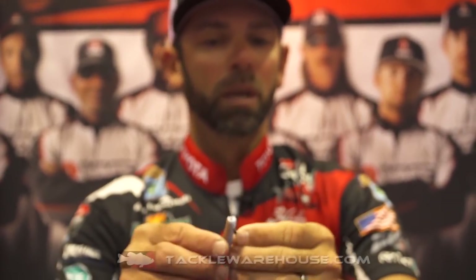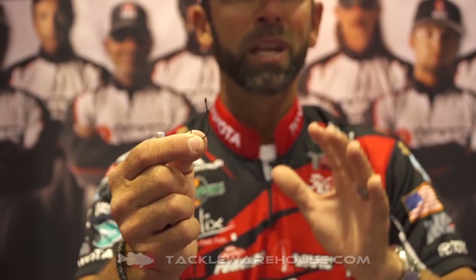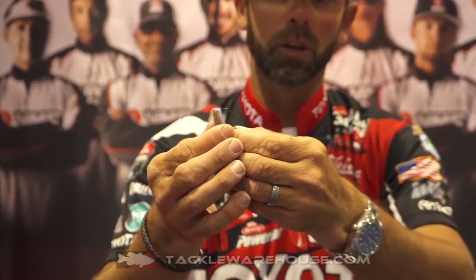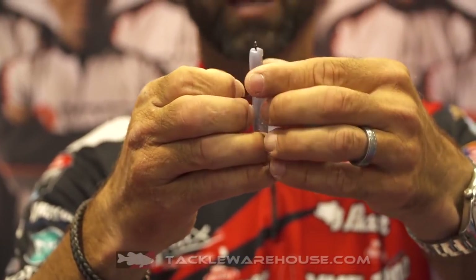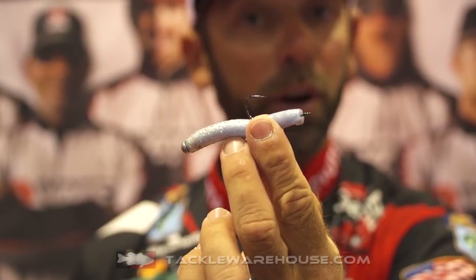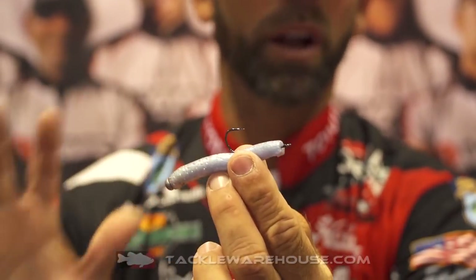The second way you can use this same Finesse Neko is threading. And for you drop shot guys — smallmouth, spotted bass guys, deep clear water — threading is an amazing way to rig a plastic. All I do is thread that lure right on there, just like you're threading a live worm on the hook. And now we've got that bait threaded. For open water and sparse cover, the hookup percentage on this is 100%.